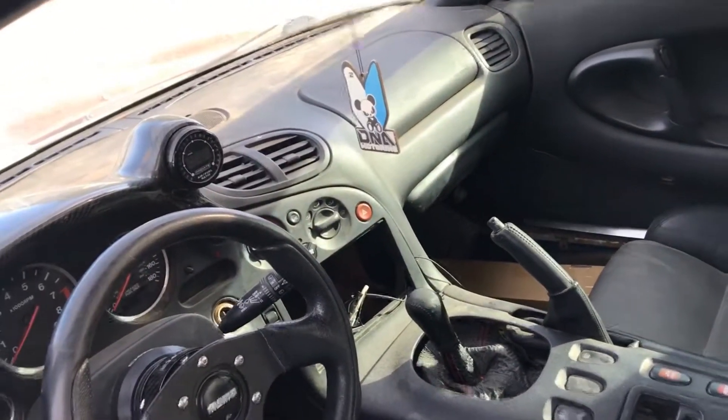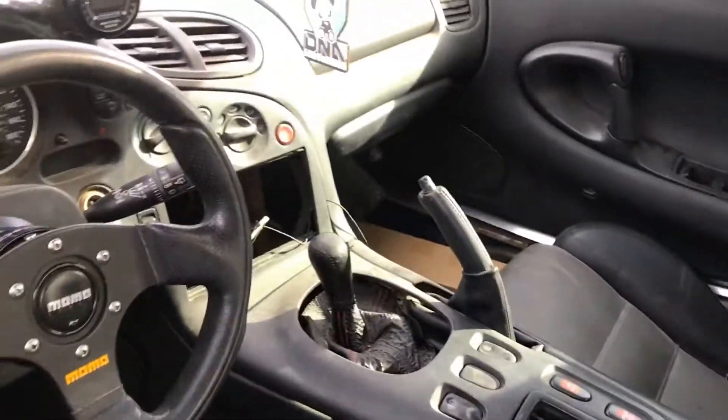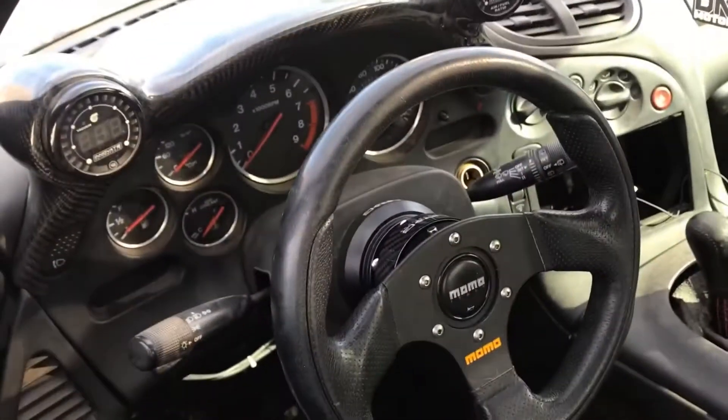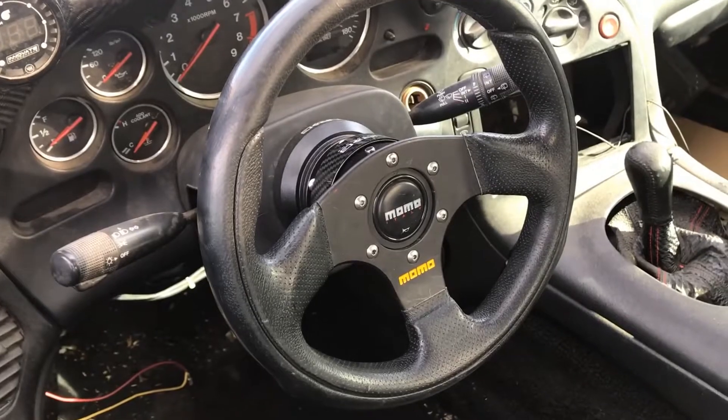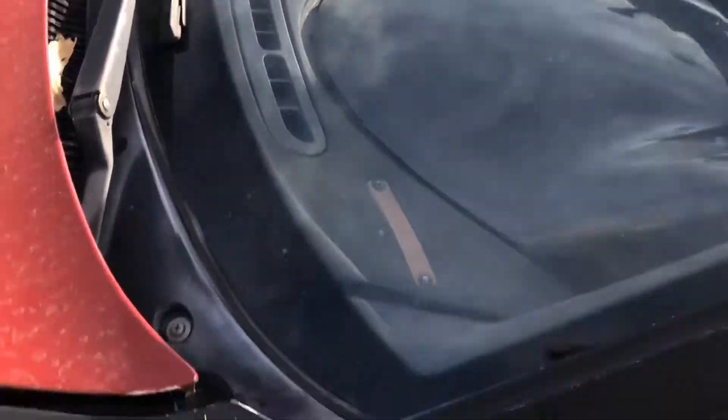The interior is pretty much a 5 out of 10. Carpet is good on the driver's side, just dirty. No carpet on the passenger side. Plastic pieces in the back are good, just dirty. Missing a stereo. The carbon dash piece is broken. I had the stock steering wheel and I bought an NRG kit and installed that. If you guys want me to show you how I did it, comment down below and I will make a video on how I replaced the steering wheel, because on these cars it's a little tricky to do.